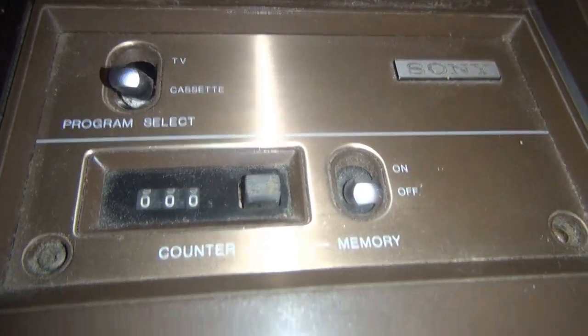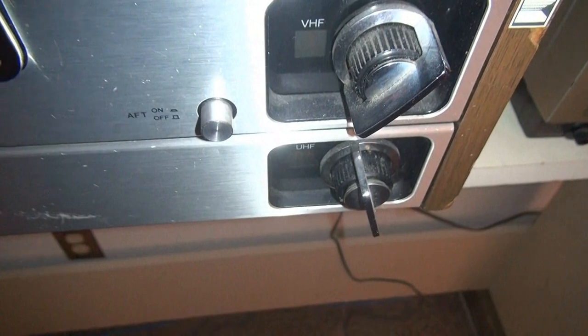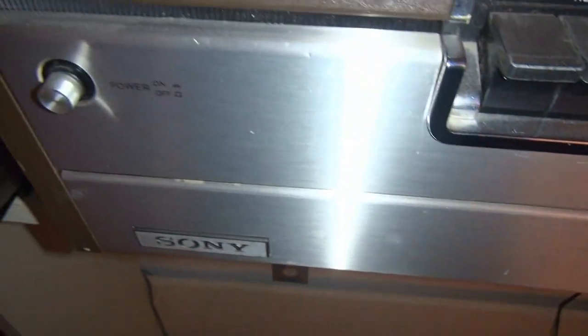Here's the top. Here's the old-style clunker tuner with the AFC on or off, and the power button.